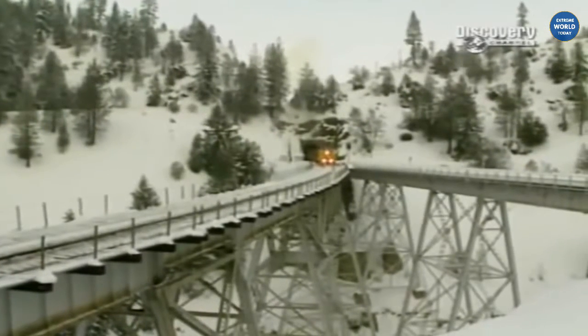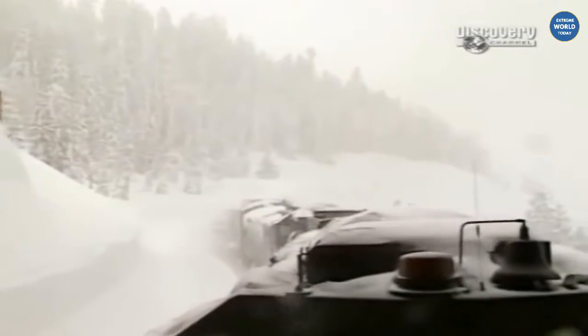The weather conditions that we bring the rotary out for are either very heavy snows, where we'll come out with the rotary and it moves very slowly, but it does move a large amount of snow. We're moving about 8 miles an hour.